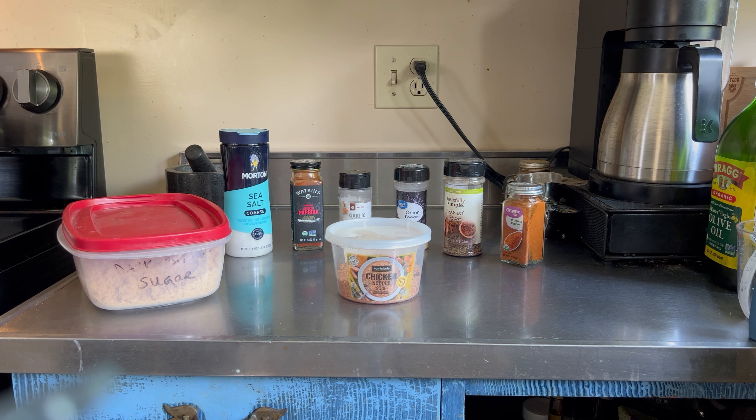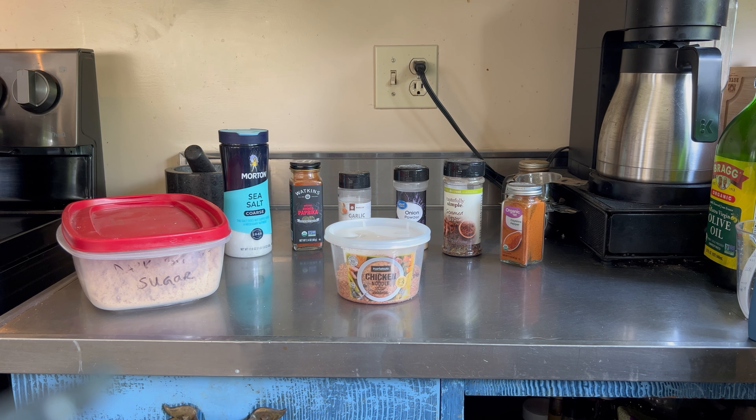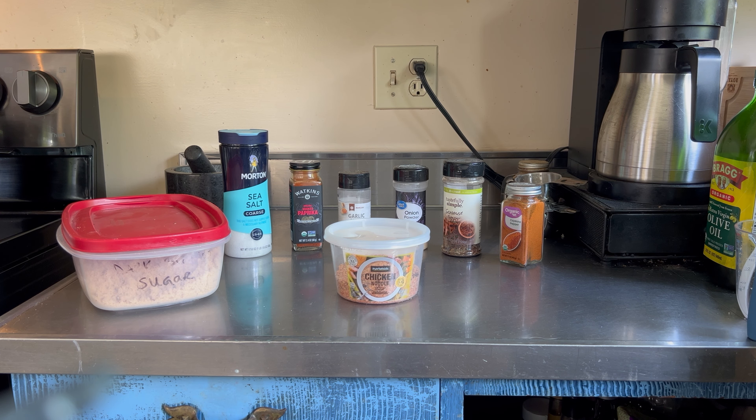For the rub on the Boston butt pulled pork, I'm using these ingredients right here. I'm going to use a third of a cup of packed brown sugar, three tablespoons of sea salt, two tablespoons of paprika — I use smoked paprika in this case.